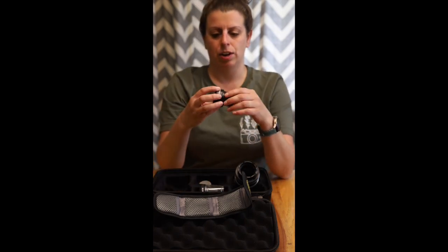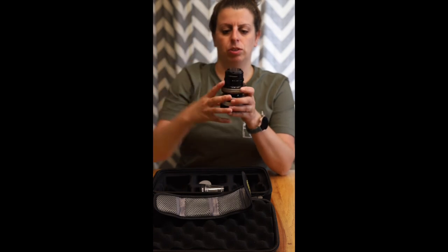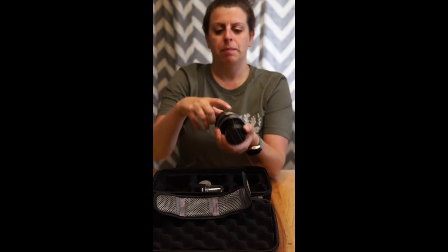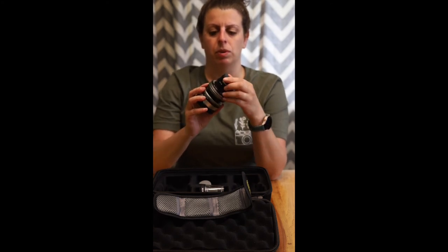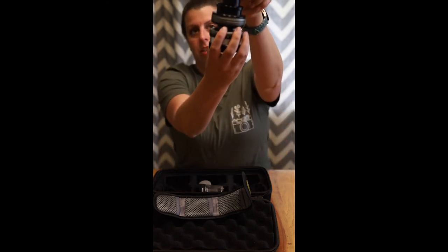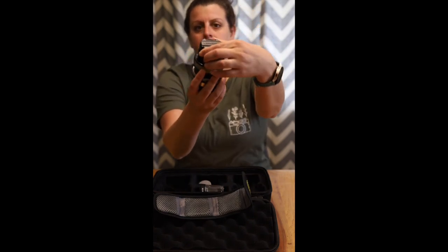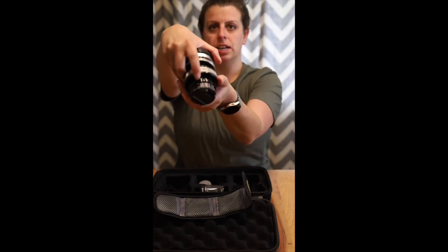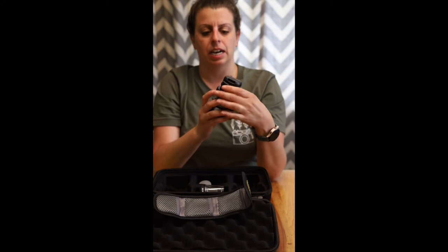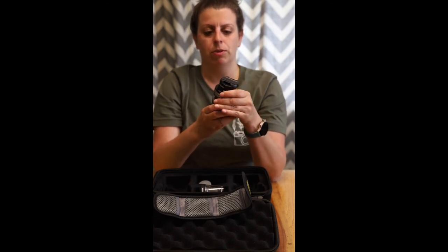Now I'm going to take my Soft Focus 2 and line up my dot. It's going to start not lined up, but I'm going to pop it in and twist until my solid dot is in line with the other solid dot. It's locked into place — I'm good to go, and now I can use my Soft Focus.